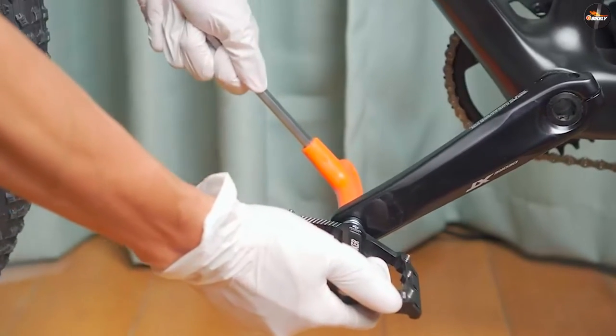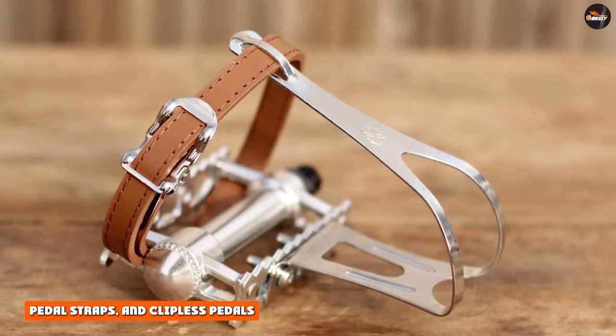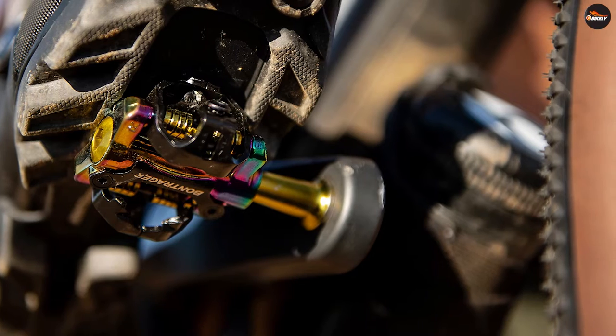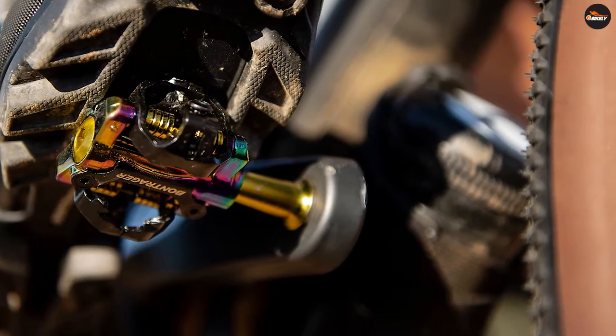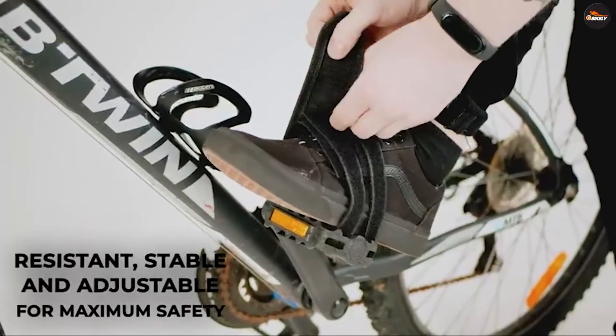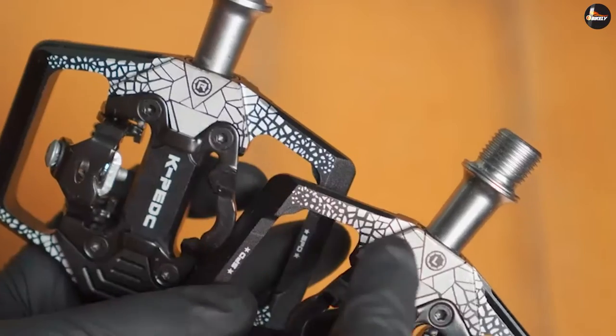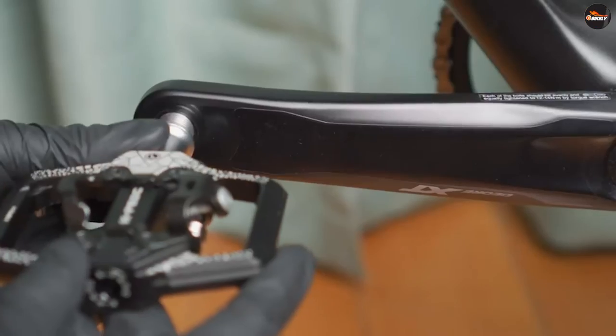What is the difference between toe cages, pedal straps, and clipless pedals? The most significant difference between toe cages and pedal straps is how they secure your foot. Toe cages secure your foot into place by providing a cage for the front of your foot. On the other hand, pedal straps secure your feet from the sides. Clipless pedals secure your foot by attaching the entire shoe to the pedal.